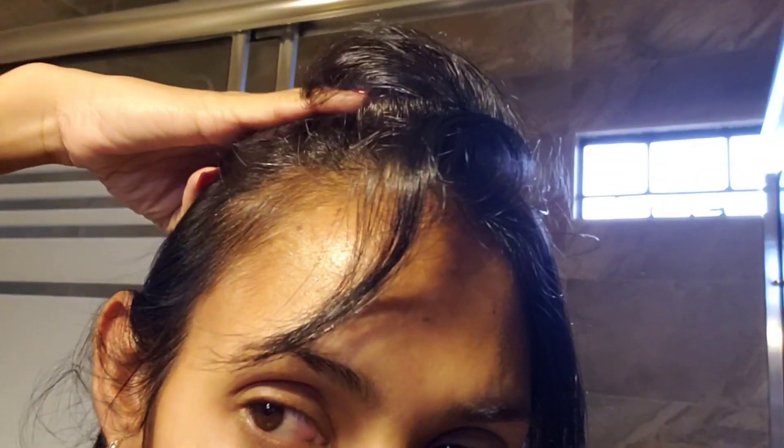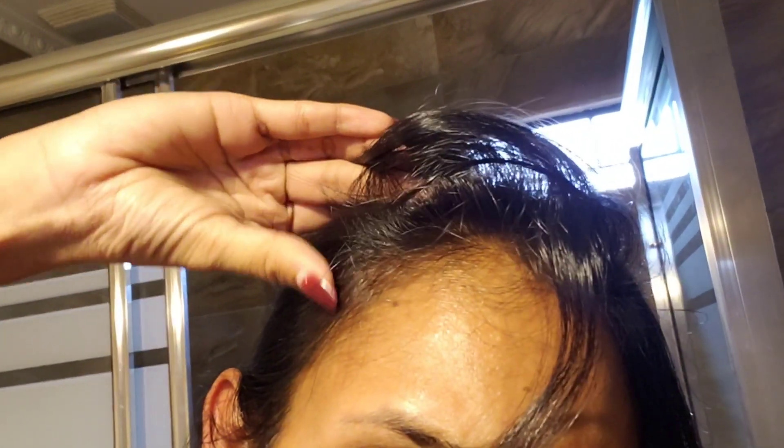It's been 25 minutes and this has processed enough. I'm going to jump into the shower, wash this off, and be right back. You just have to rinse, rinse, rinse until the water runs clear, then apply the conditioner that comes in the box, and boom — you're done. This is the end result. As you can see, my gray hair is totally covered up. All my grays are basically covered. The dye looks black right now but after one wash it's going to look dark brown.